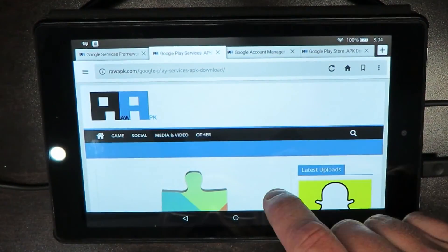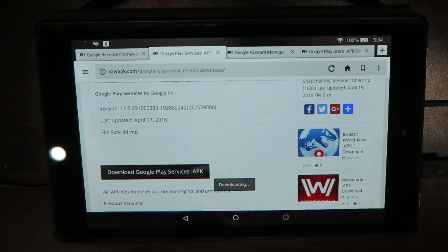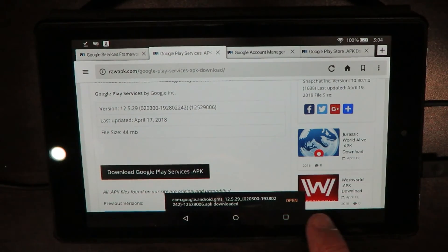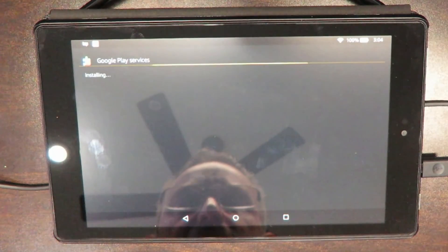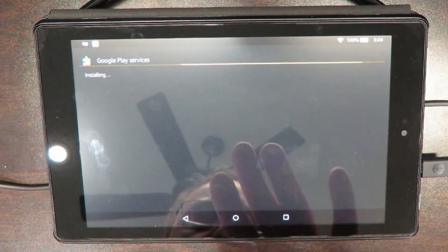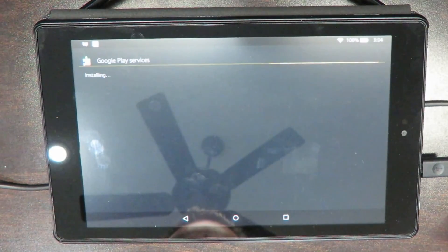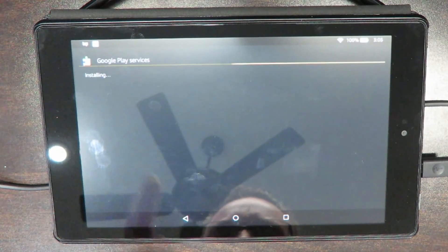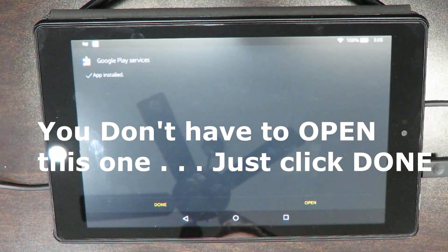We'll go to our next tab, which we've already preloaded from the description below this video, and it's Google Play Services. Download this one. You can tell it's downloading by that arrow pointing down at the top of your screen. Now it's done, so we're going to open it. Go next and scroll up to install. Remember, there's only four downloads you have to make to get your Google Play Store on your Android tablet. Some of these may take a little longer — just wait because you want to do these in order. App installed.